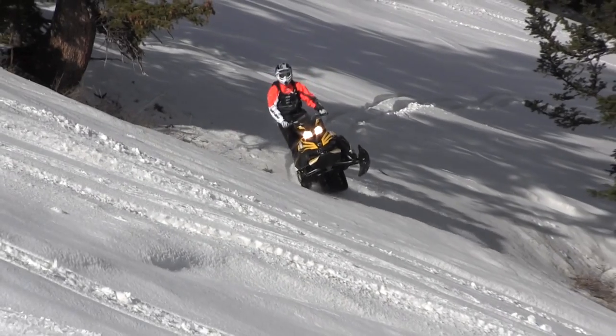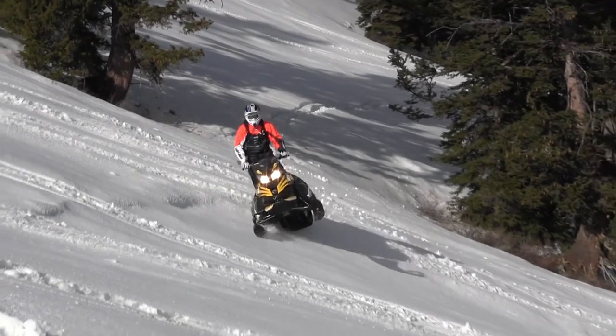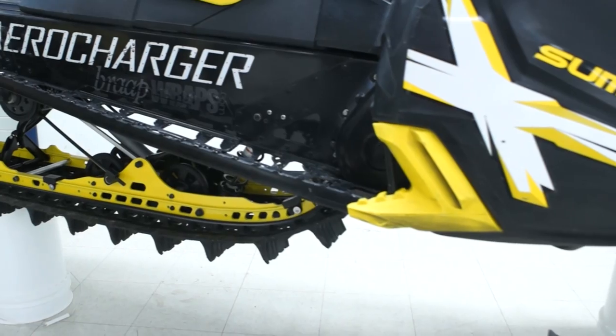You don't always use it, but for side hilling in different areas — I didn't know if I'd use it a lot. After I rode this sled, it was a big difference. It led me to get a little bit farther forward in those areas where you need to.